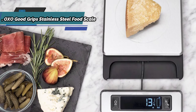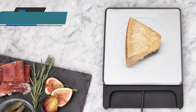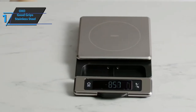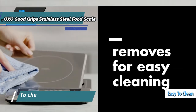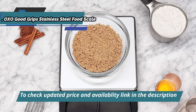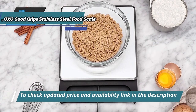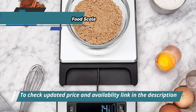The screen includes large numbers that are easy to read, with increments of one-eighth of an ounce and one gram. Another advantage is that the platform is quite easy to clean by hand, and its thin profile is easy to store so you don't have to worry about space. The OXO Good Grips Stainless Steel Food Scale runs on four triple-A batteries, which are included in the package.